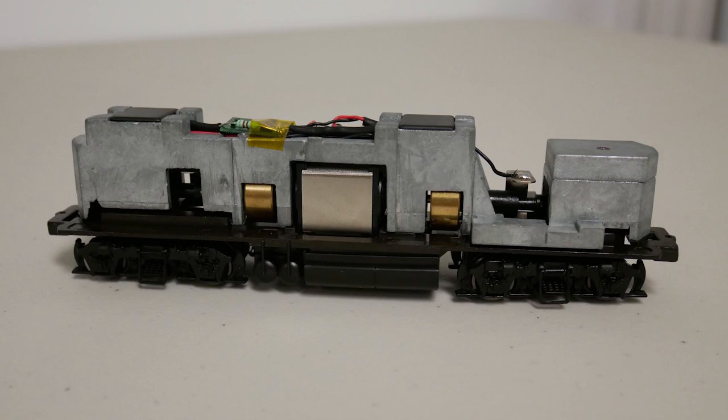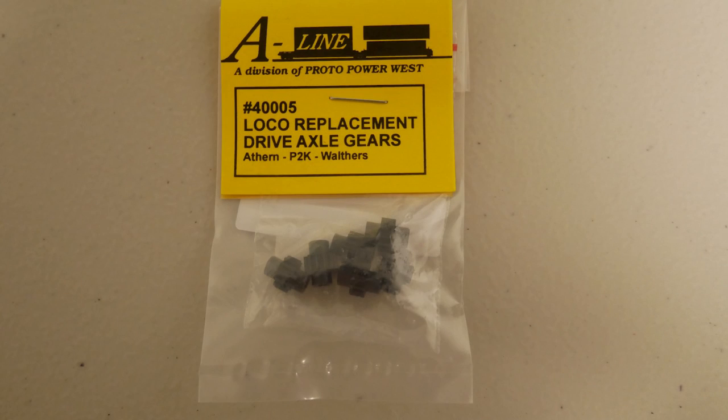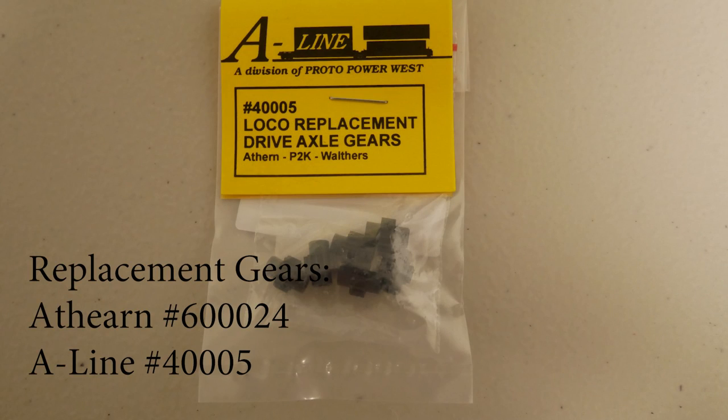The most common issue you will find on these old Proto 2000 locomotives is that the axle gears are cracked. The cracked gears will make a very distinctive and audible thumping sound when you run them. Fortunately, Proto 2000 used a clone of the Athearn blue box drive mechanism on their models, so the cracked gears can actually be replaced with Athearn part number 600024. Another substitute is A-Line part number 40005, which is what I will be using in this video.